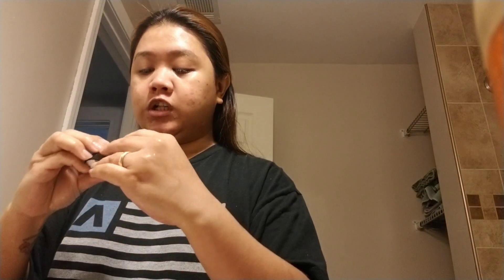Oh, the water is cold — I just woke up! Sorry for the lighting, the light here isn't great. I'm going to use my Foreo, and I'll just use this with witch hazel for my facial.